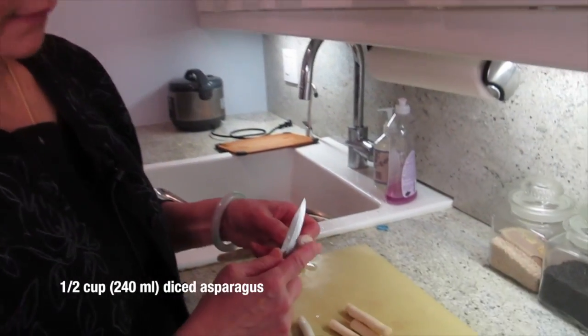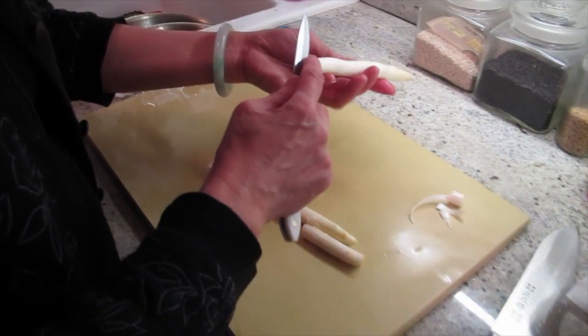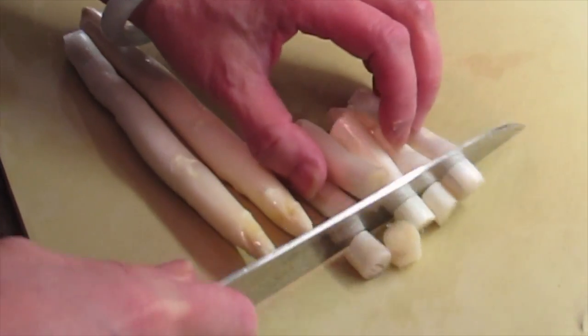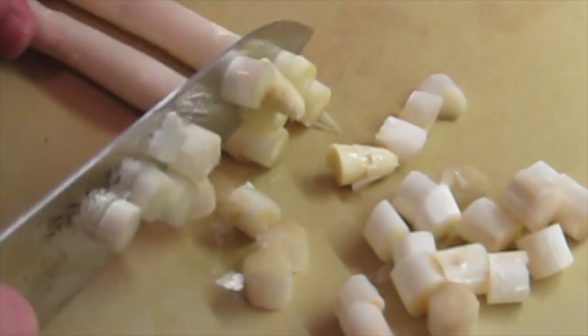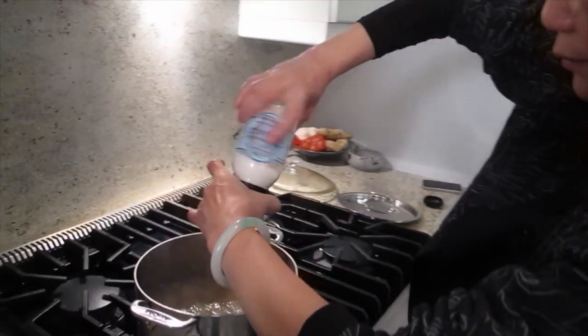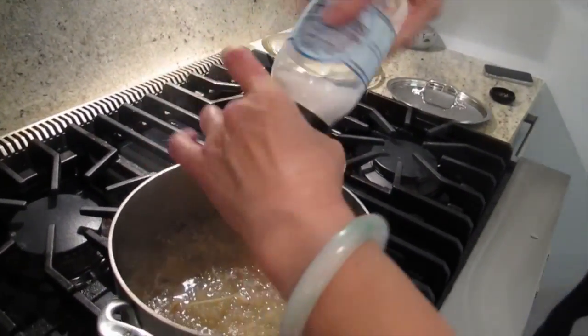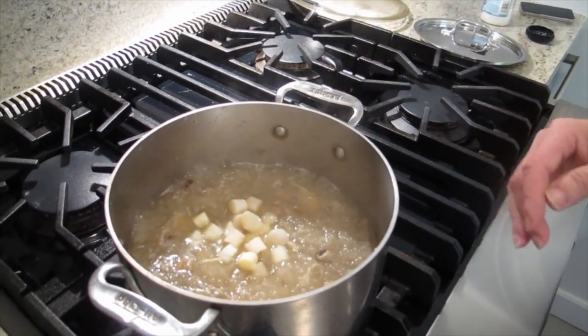I'm going to put some white asparagus — I'm just going to peel it. Because I'm going to chop it up, just a little crunch basically. I'm going to salt it. I tend to not over-salt my food — you can always add to it, right? I'm going to fold the asparagus in.